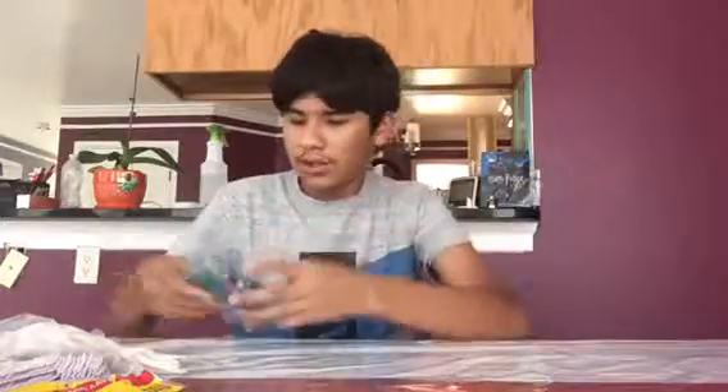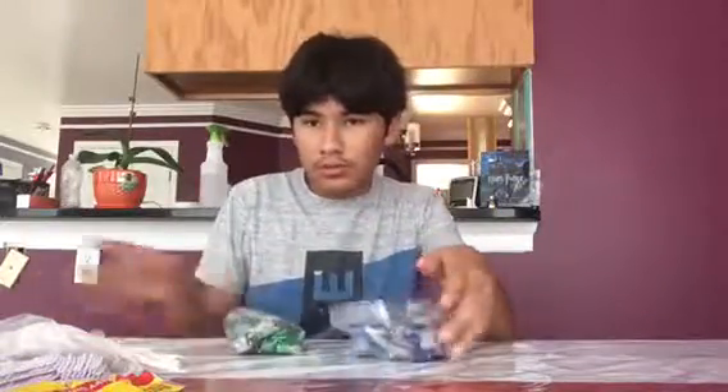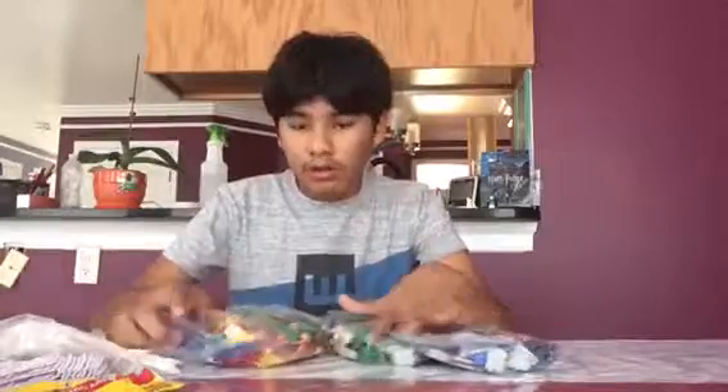Hello everybody, my name is Kevin and today we are going to review the Lego Quidditch match. So there are these final two sets that I need, and that is the Quidditch match and the Newt Scamander's suitcase. I actually got both of these.